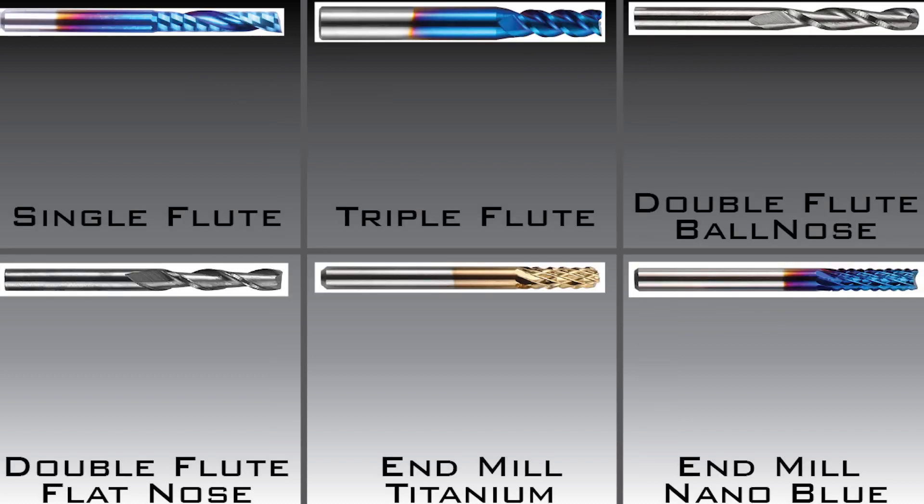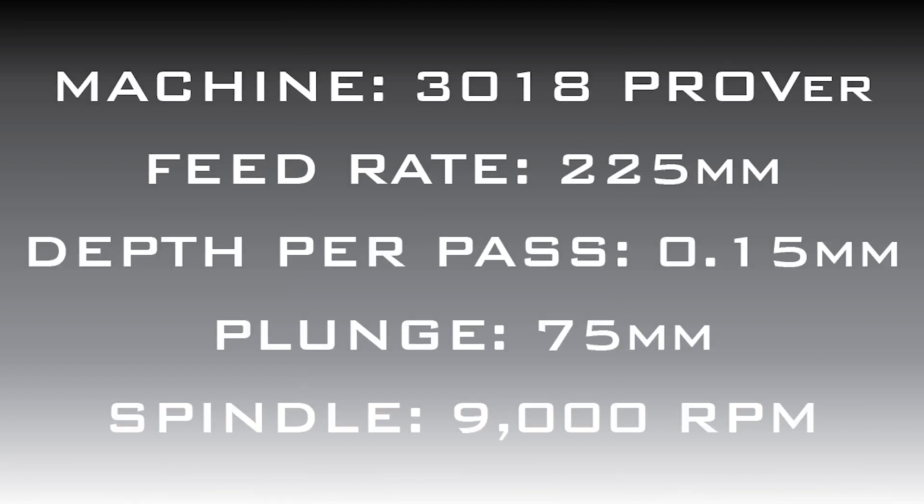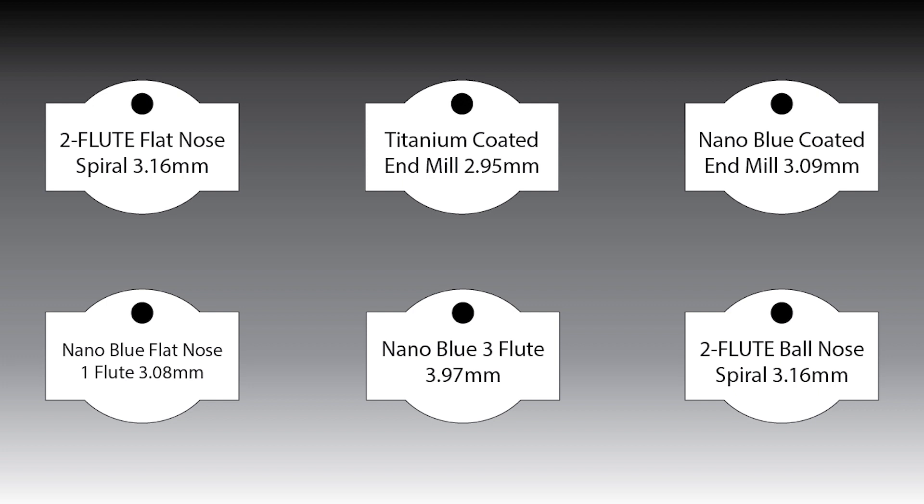I have done this for all the bits and set them up with the measured dimensions rather than the manufacturer's described diameter. I will be using the settings I normally use to cut acrylic: 225 millimeter feed rate, a 0.15 millimeter depth per pass, 75 millimeter plunge rate, and 9,000 RPM for the spindle. I will be using a nominal 5 millimeter acrylic and setting the Z home on the thickest corner. I made a quick design that would give us some curves, straight lines, corners, and a small pocket so we can see how each bit handles those. For the text, I will use my spring-loaded drag bit.